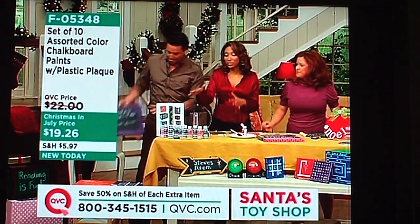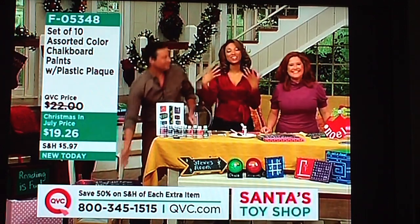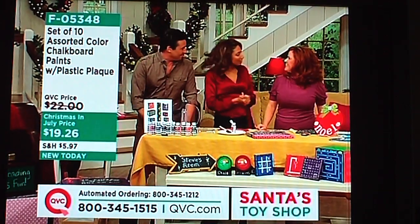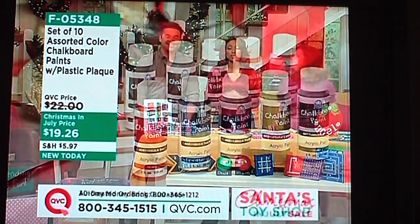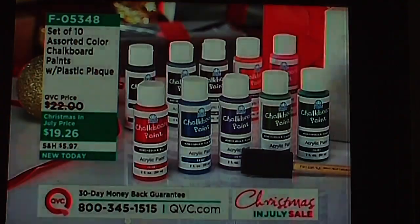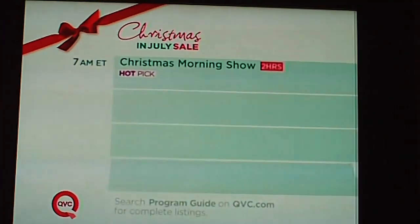This is so great — it comes in colors, so you're not just stuck with the black or green chalkboard. This is a set of 10 assorted chalkboard paint colors. It comes with a plastic plaque, a foam brush, and an idea page so you have some ideas to get you started. And coming up later on today...